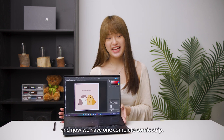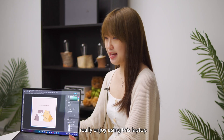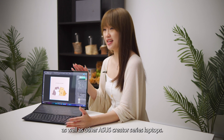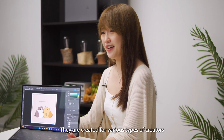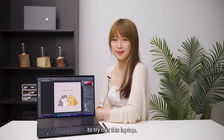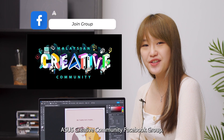Tada! It's done, and now we have one complete comic strip. I really enjoy using this laptop in my artwork creation so much. And for other creators out there, you really need to check out this laptop as well as other Asus Creator Series laptops — they are created for various types of creators like digital illustrators, videographers and photographers too. Thank you Asus for giving me this opportunity to try out this laptop. If you want to get inspired by other creators, don't forget to join the Asus Creator Community Facebook group. That's all from me, see you!